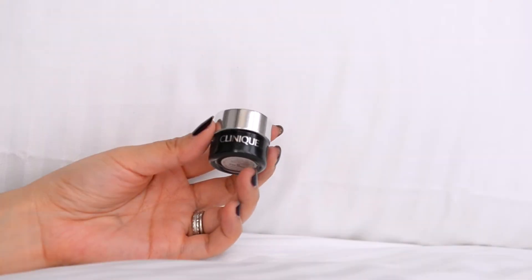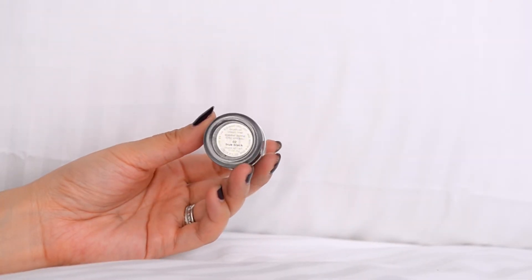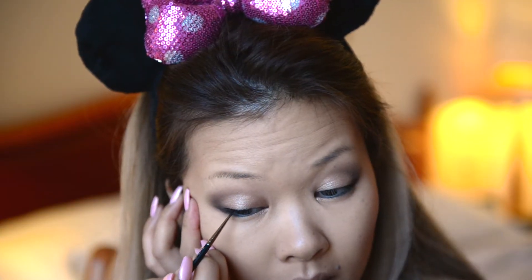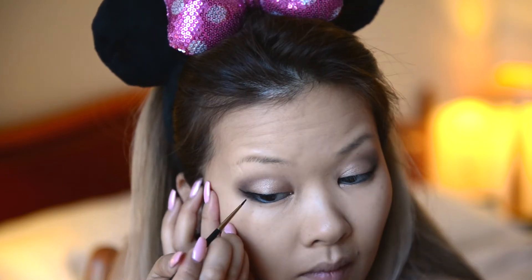Let's move on to eyeliner. I'm using my favorite gel liner by Clinique in black with a thin brush. I always start with the outer part of my eye and do the wing first, and then connect the rest.